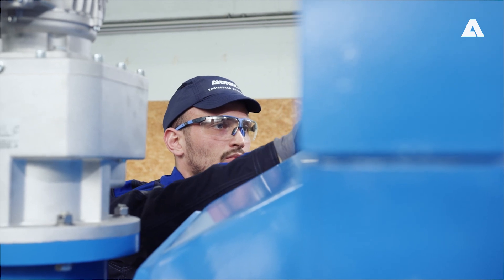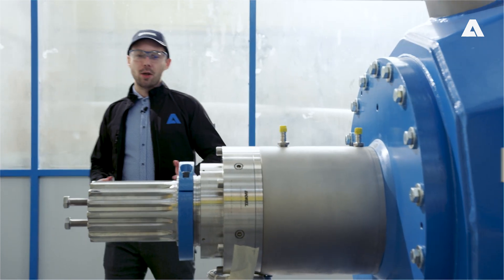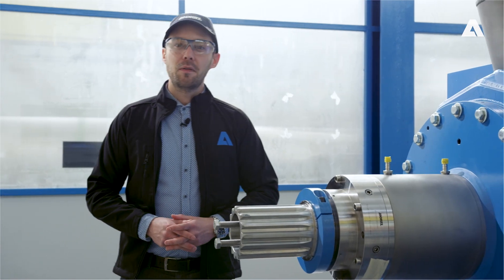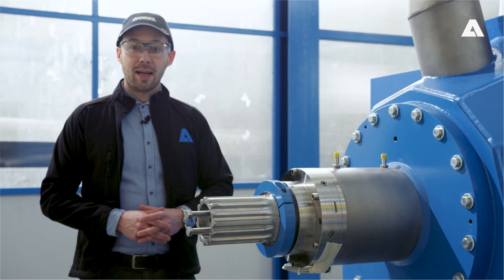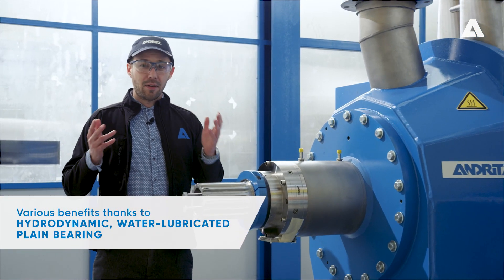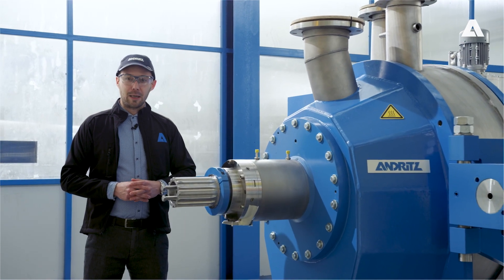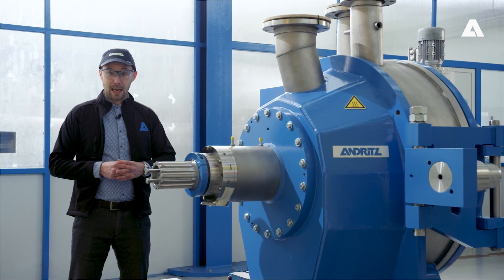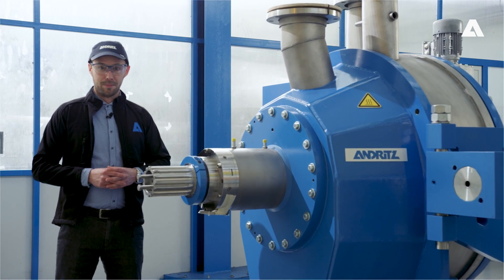How do we manage to build such a compact TwinFlow refiner, and how can we ensure that the rotor refining disc, including the refiner shaft, can float freely in axial direction? Two questions, one answer: a hydrodynamic, water-lubricated plane bearing. In this fascinating bearing technology, the shaft is supported on a thin film of water. By using this bearing technology, which has been known for a long time in turbine engineering, we can gain numerous benefits in the TwinFlow Prime.